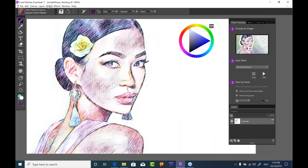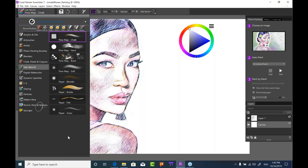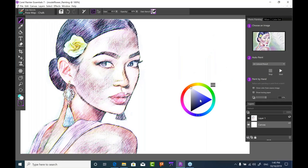Doing a Select All and Float brings the entire painting up to a layer. Setting it to Gel makes it transparent so the charcoal or colored pencil is visible over the canvas below. Now let's look at the Dab Stencils in the brush selector — these brushes are extremely expressive based on textures. There are two types: some variants say 'flow map' and some say 'paper,' giving you access to a whole library of flow map textures new to Essentials 7.